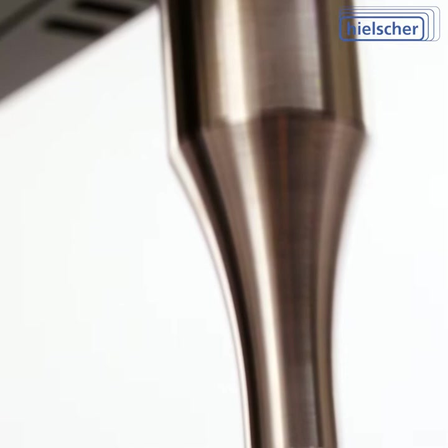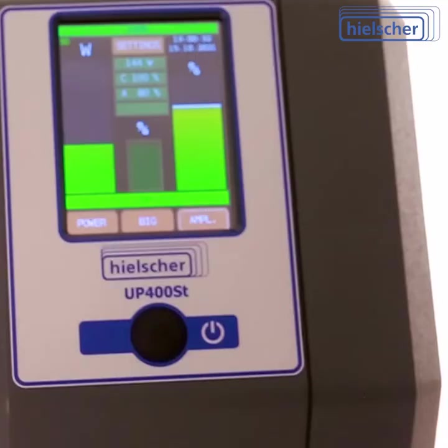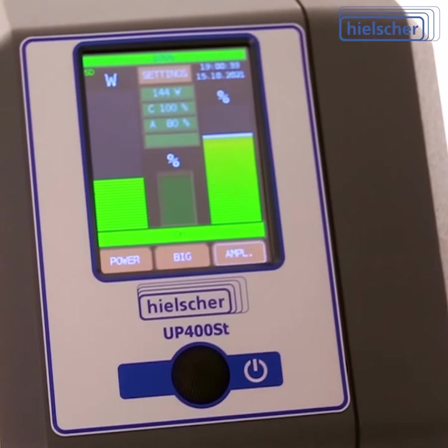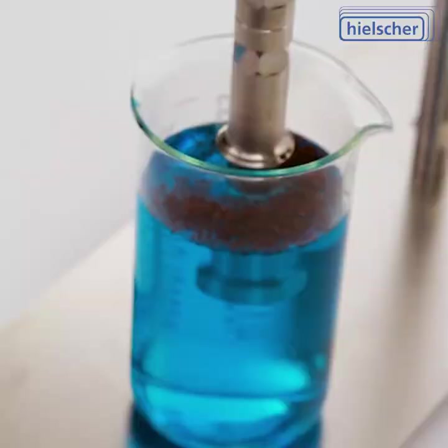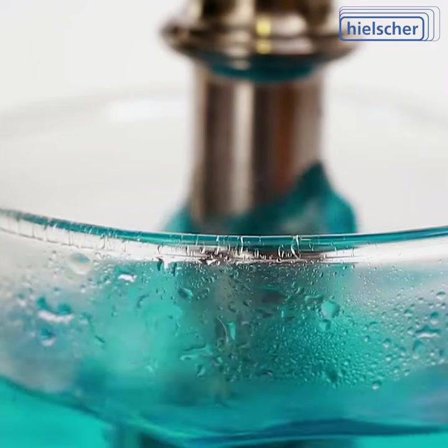There is a protocol for every sonication run containing amplitude, time, power, net energy, total energy and temperature. This improves reproducibility, quality monitoring and certification of your process. This data also helps you to optimize your sonication process together with our technical team.